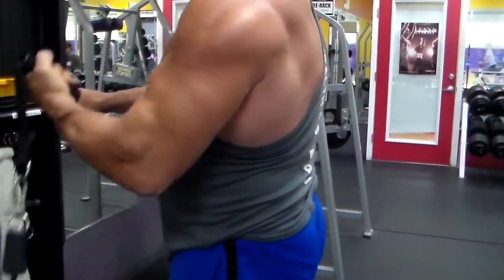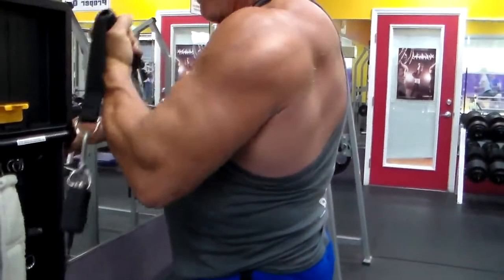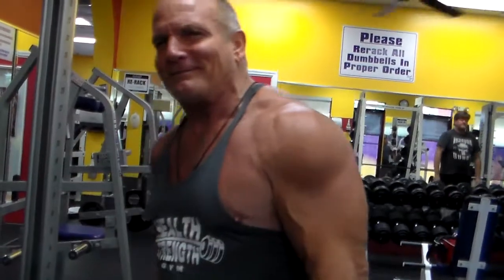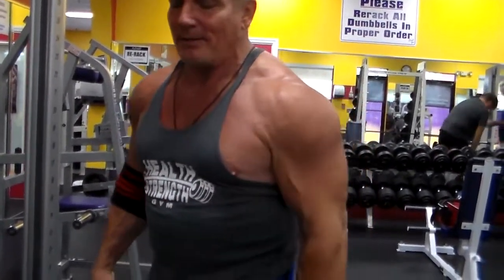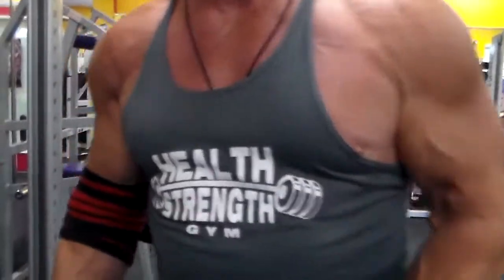Oh yeah. My right arm gave up. That was just popping. I had a really nice thing we kept doing. One arm at a time is pretty good. Yeah, it's similar. Let's go, let's go.